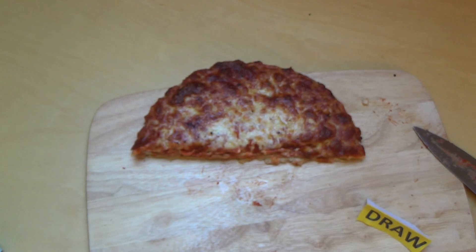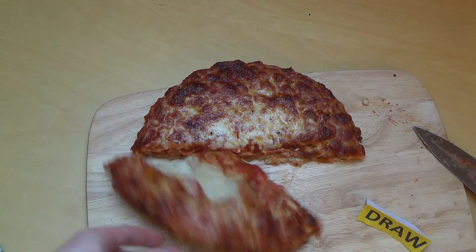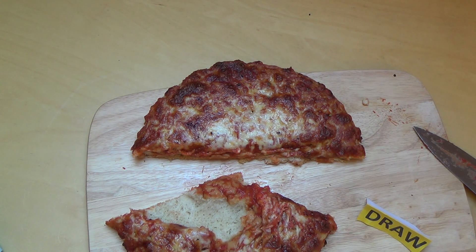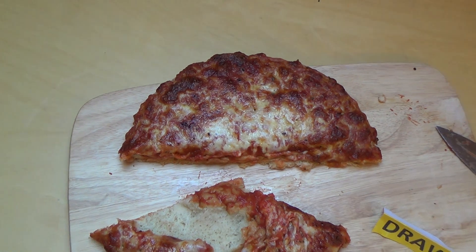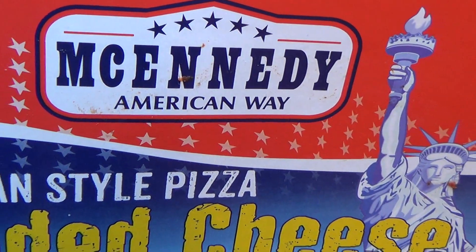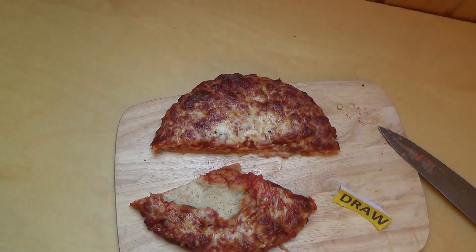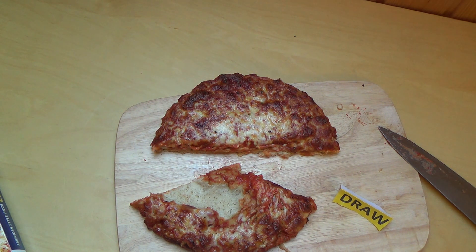Habt ihr die probiert? Wie schmeckt euch die? Wenn ihr schon mal in Amerika wart und auch eine echte Cheese Pizza gegessen habt, wie hat es euch geschmeckt? Würdet ihr sagen das McAnady ist cool, die kriegen Amerika so in etwa hin? Oder würdet ihr sagen das ist ein Abklatsch oder Pseudo-Remake? Ansonsten genug gequatscht — danke, dass ihr zugesehen habt.